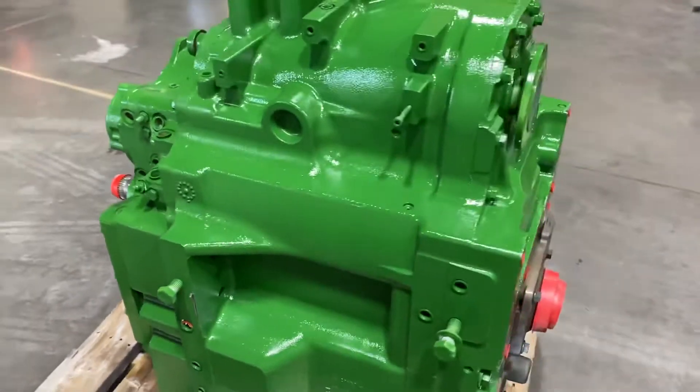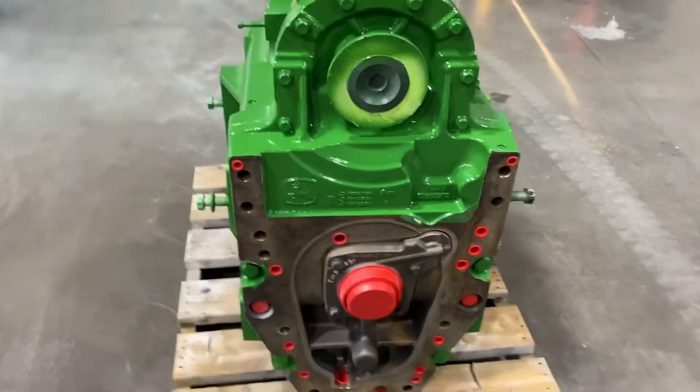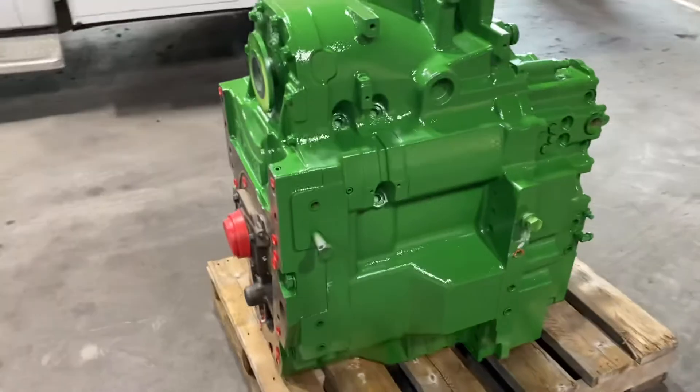We figured this tractor was a 2014 model. It's been on the lot for a while and we've just now gotten around to tearing it down. We're assuming it had about 2,500 hours on it — a good used transmission.